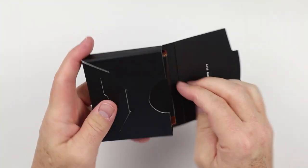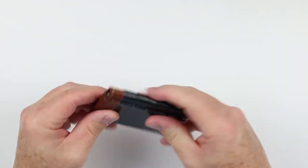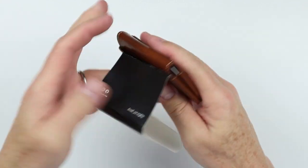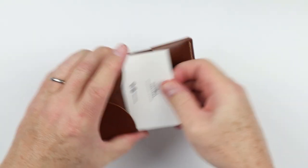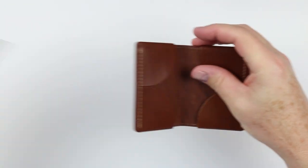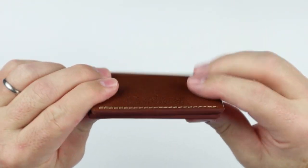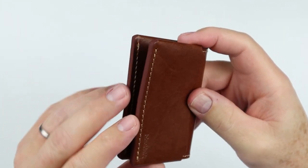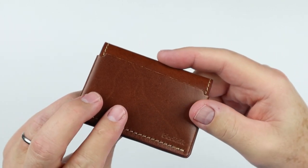This one must be the bifold card wallet. Let's open it up. This is the vintage chocolate color. It also comes in three other colors: the graphite gray, which you saw in the two card; black; sand; and vintage caramel. I really like this color.